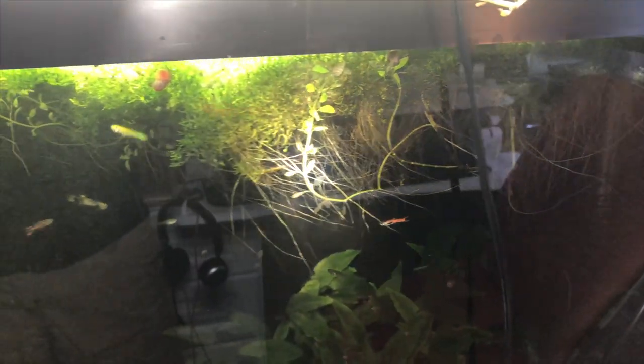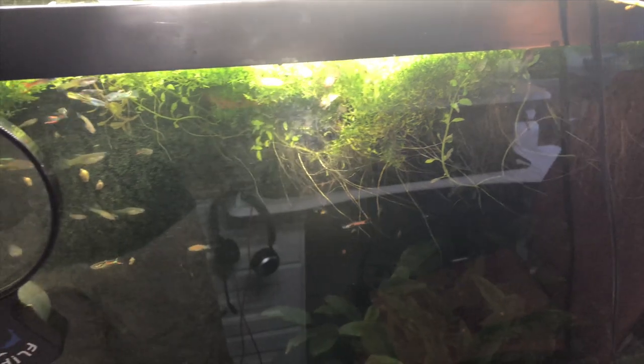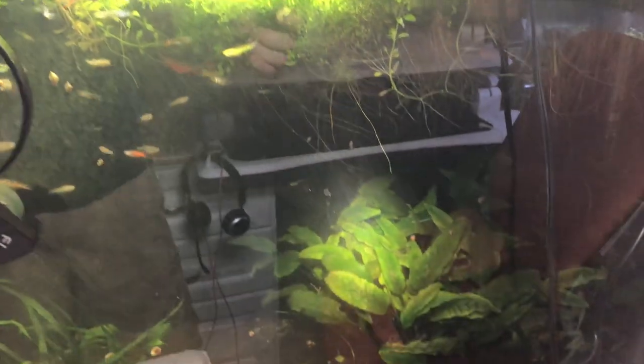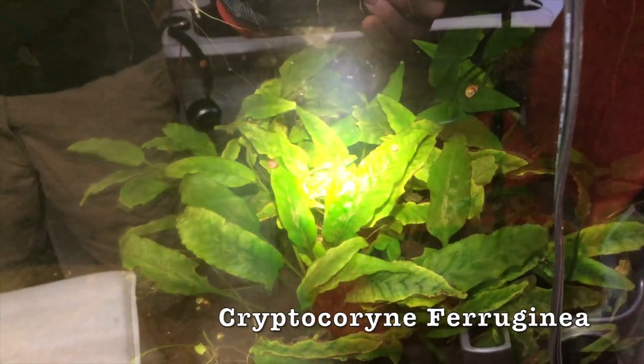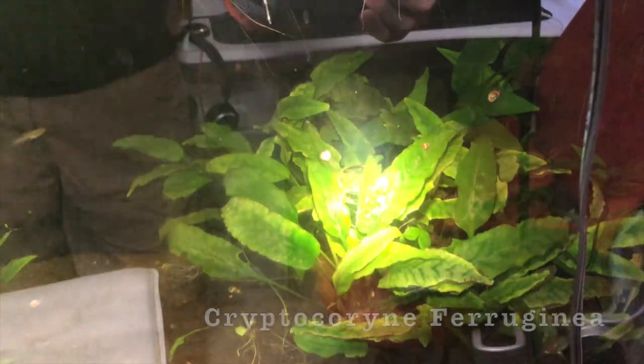It would be amazing for breeding all sorts of fish. I'm keeping a lot of Endlers in here right now — mostly males, a few females — because I thought it'd be cool to maybe get some babies. I've also got this Pherogenia crypt down here, which is the silver purple queen. The leaves get like a tiger color and then a purple and pink kind of sheen, which I really want to bring out.